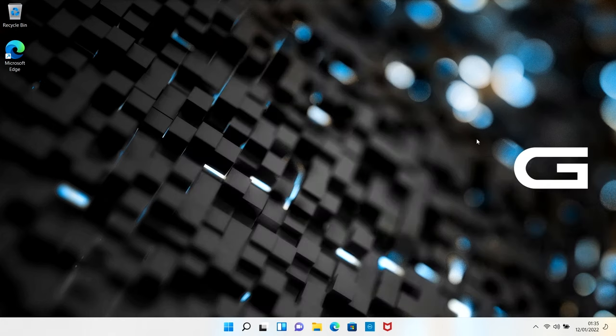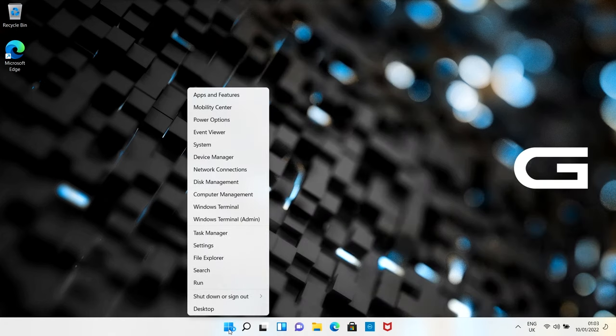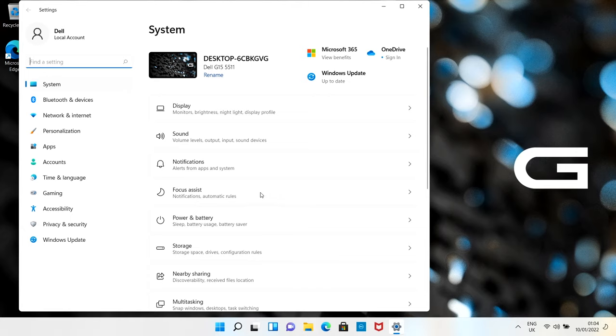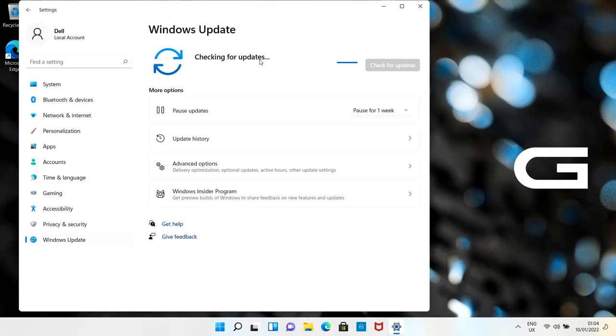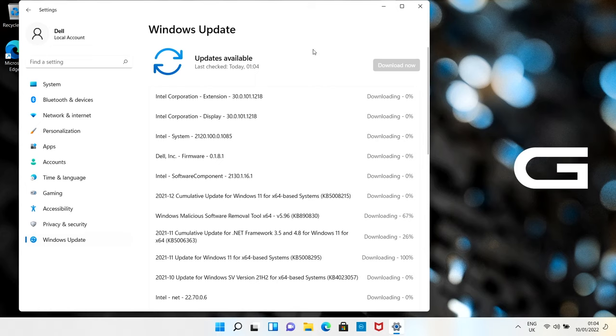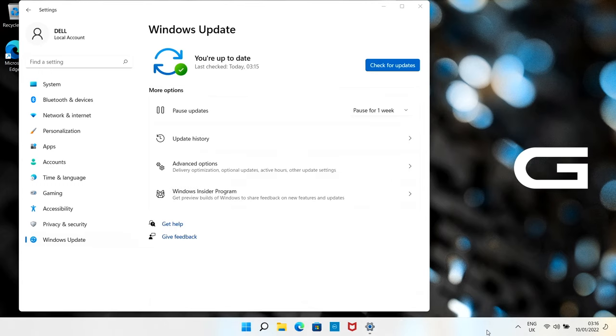Connect to the internet and then run Windows Update. The easiest way is to right-click the Start button, choose Settings, and at the bottom-left column click Windows Update. It will check for updates - this one has quite a lot. Let it do everything it wants to do, restart when prompted, and keep an eye on it in case it goes to sleep. When it's done we move on to the next step.